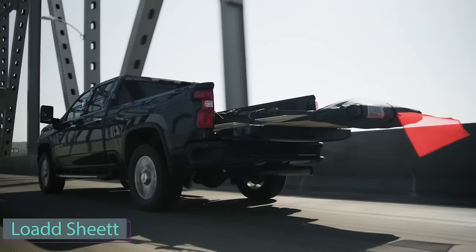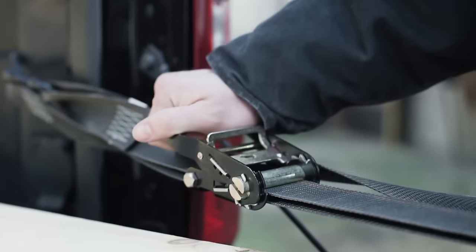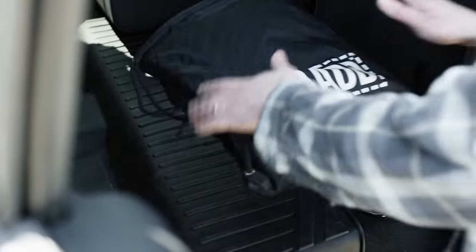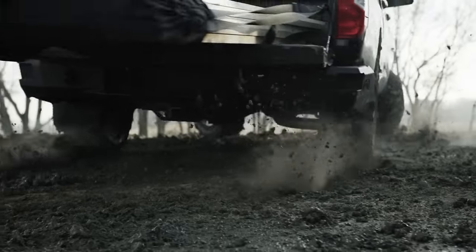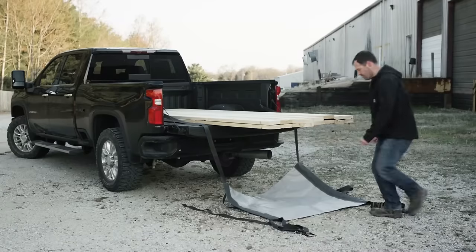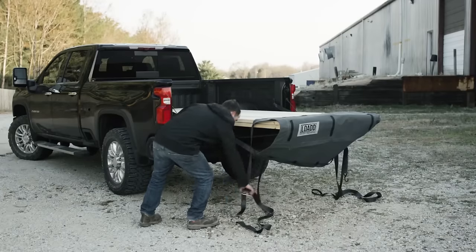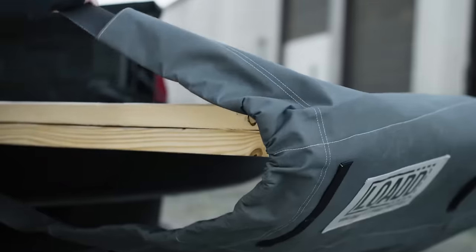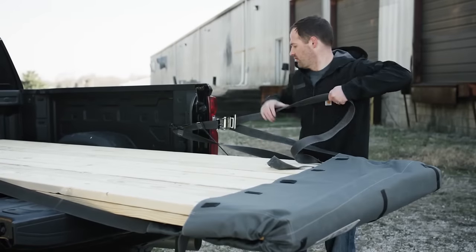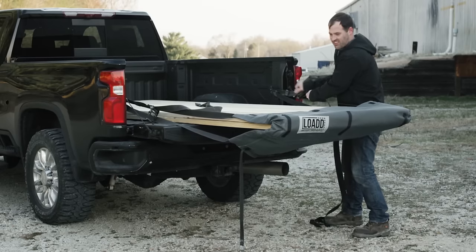Here is a hassle-free solution for transporting extended loads with ease and safety. With its innovative design, it folds up like a blanket, conveniently fitting under your back seat when not in use. The sheet is incredibly simple to set up and store, and it adds up to 2.4 meters of usable length to your truck bed, providing a secure way to transport. Its patent-pending design features a durable, water-resistant canvas body with reinforced seams for longevity.